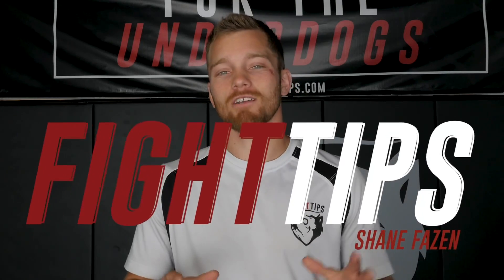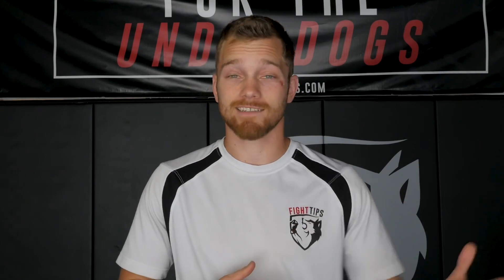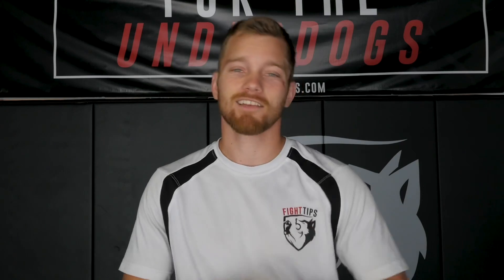What's going on guys, Shane here. Today we're talking about how to spice up your heavy bag workout. Instead of just putting on the gloves, setting a timer for three minutes and whaling on the bag, let's get a little bit more organized. These are going to be some ways that you can challenge yourself and have a little bit more fun. Let's take a look at the first one.